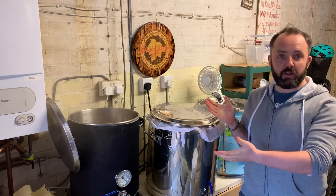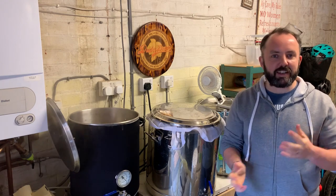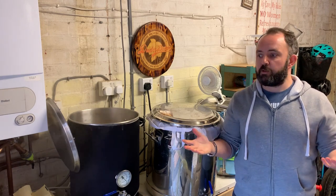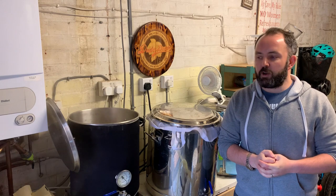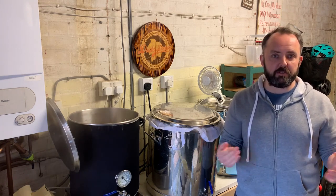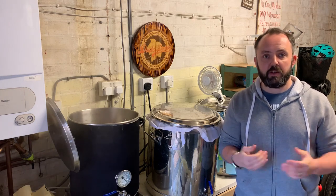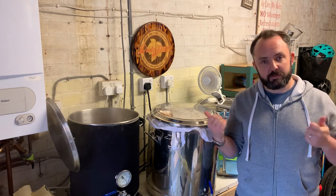Hi guys, I'm in the middle of a brew day as you can obviously see behind me. I've had a couple of people ask me about my cleaning regime and how I go about that process, so this is just going to be a real quick video to go through how I do that. My method seems to be working quite well — I haven't had any infected brews for quite a long time. If you've got any comments or feedback, feel free to put them in the comments below.